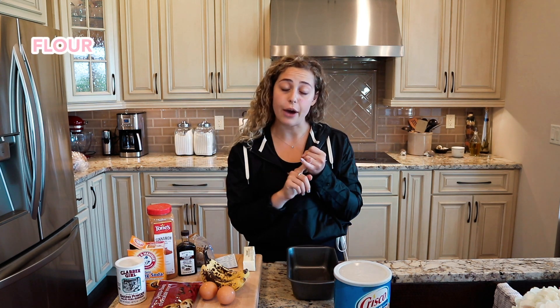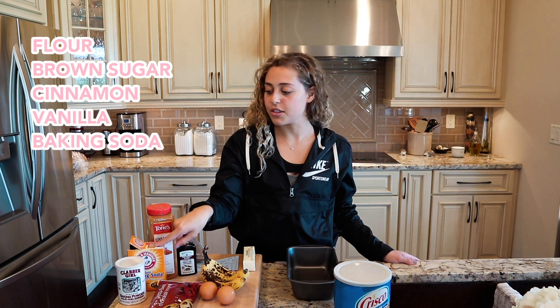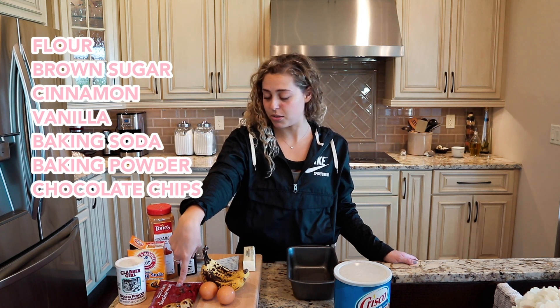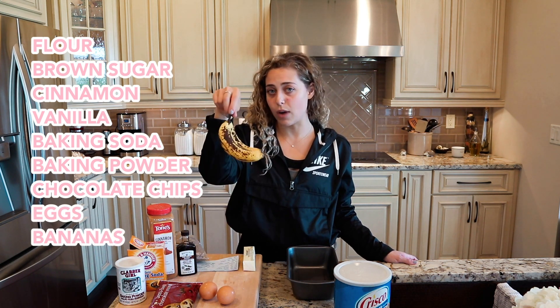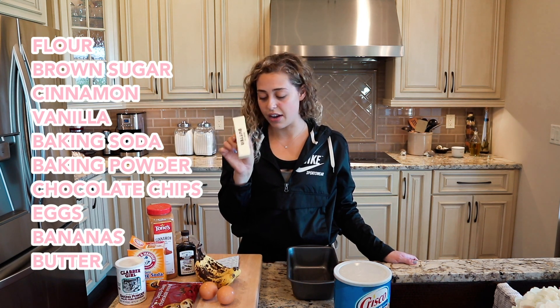The things you're going to need are: flour, brown sugar, cinnamon, vanilla, baking soda, baking powder, chocolate chips — I prefer semi-sweet — two eggs, three really nice and ripe bananas, and a stick of softened butter.